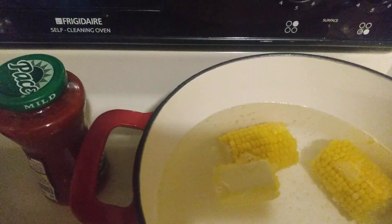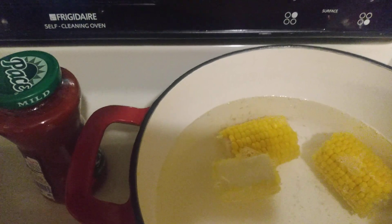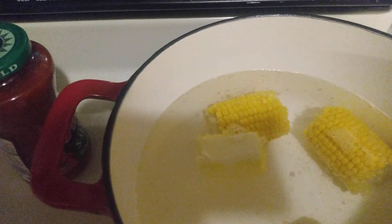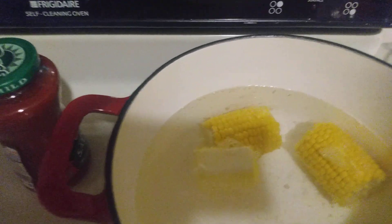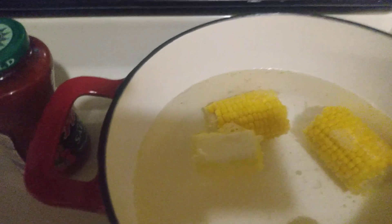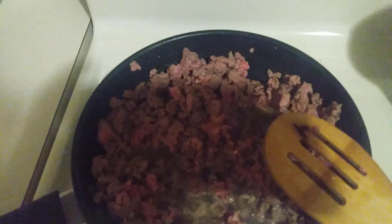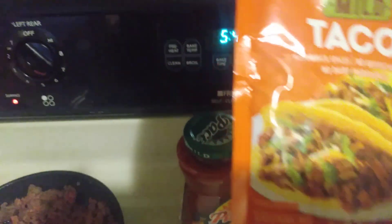Hey friends, welcome back to my channel! Guess what we're having for dinner — tacos and corn on the cob. I've already started my corn in my large pot with just a little bit of salt, and over here on the left I have my ground beef going because I'm making tacos. I have my salsa and we're going to be using McCormick's Mild Taco Seasoning.